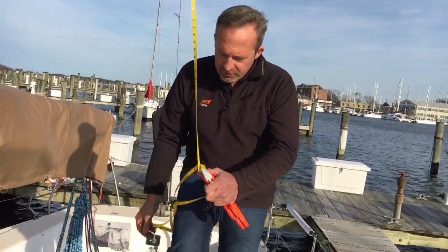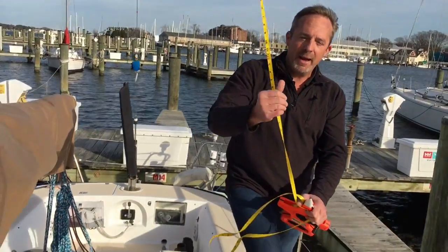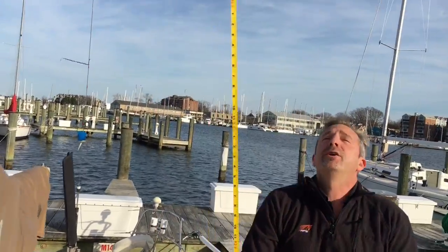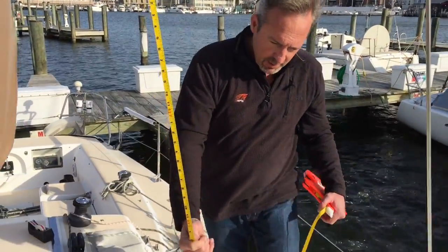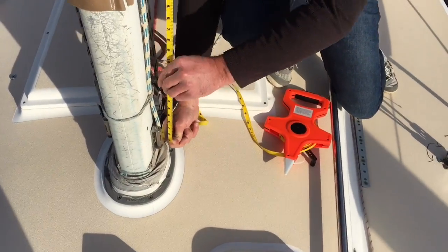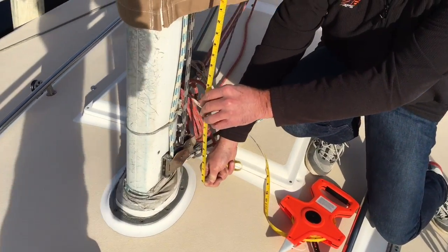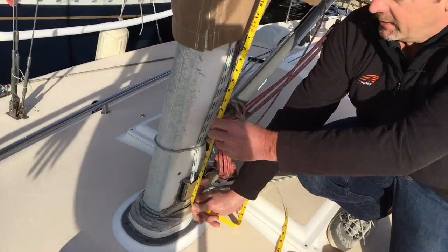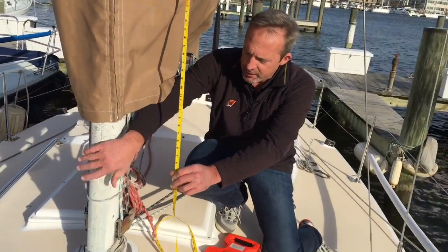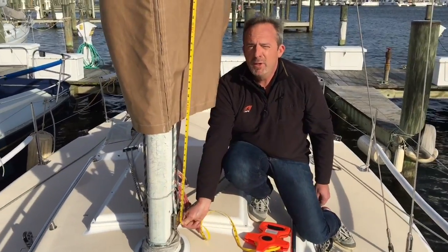Now to do the second measurement, which is the length that's inside the mast, that's a little simpler. I'm just going to walk forward. I've got my halyard skied and I'm going to go down to the turning block and pull this very taut. It's a windy day and I can take my measurement here. This process is the same whether it's the main, the jib, or the spinnaker, and now I've got my two lengths.